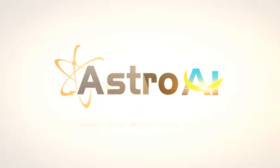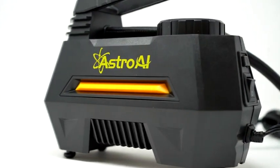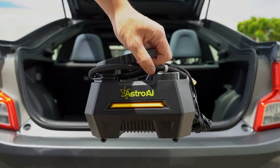The AI 100 PSI Portable Air Compressor maximizes your tire's ability while saving you money. Its simple and lightweight design means it travels anywhere you do. Just stow it in your vehicle's trunk, garage, toolbox, or anywhere you might need it.